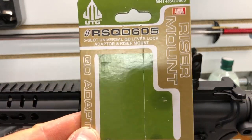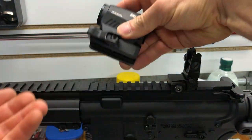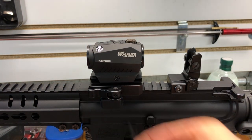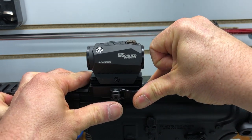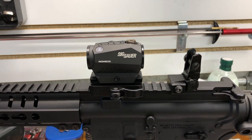So here's the UTG — simple. It just pops right on there. It's got a little adjustment there. You stick the Allen wrench, find the right tension, and when you get to about here, give a good push and it locks. Voila — there you go. You've got a quick detach.